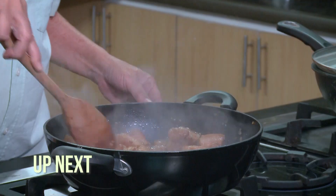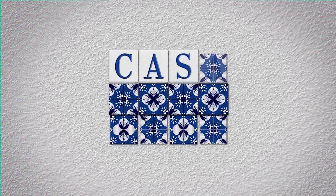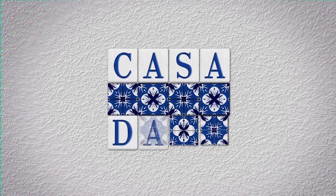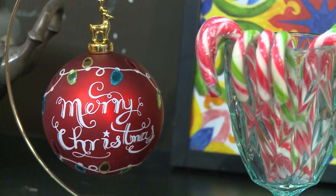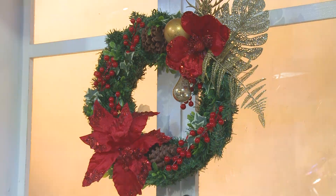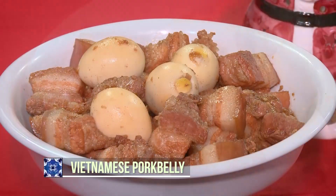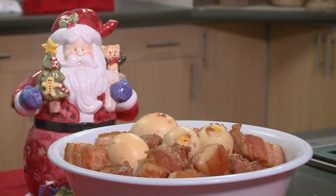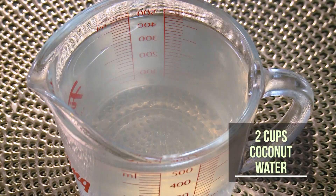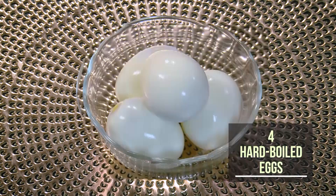Stick around to find out how easy it is to make a Vietnamese pork belly dish, only here on Casa Daza. Our last recipe for today is a Vietnamese pork belly dish. It is simple, unique, different, and delicious. The ingredients call for water, pork belly, sugar, chopped garlic and onions, coconut water, pork cubes, fish sauce, pepper, sesame oil, and hard-boiled eggs.